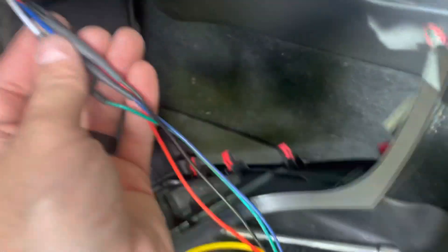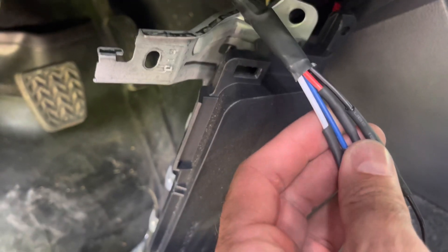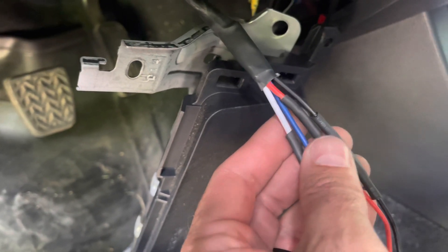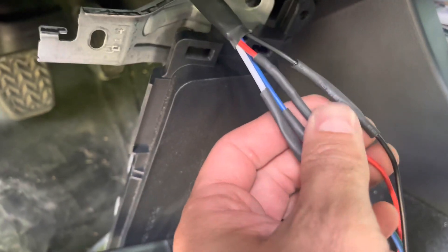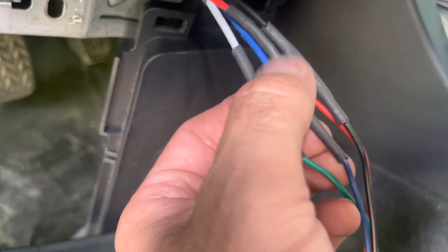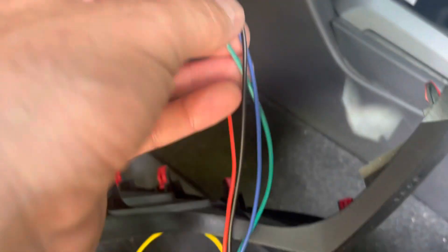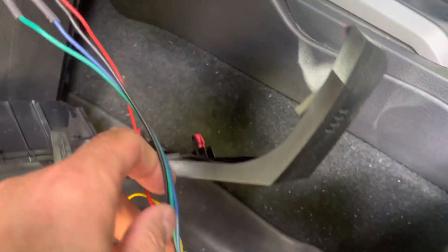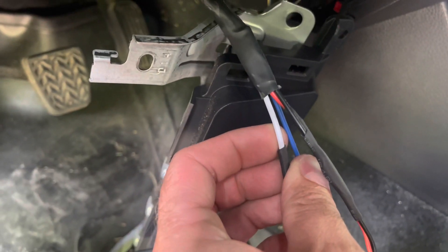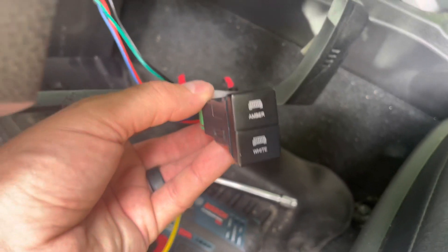For my Extreme LEDs light, this is the wiring coming from the relays that I have under the hood. The red is coming from the power to power the switch and your ground. I have my blue wire from the light bar wiring harness going to the blue wire on the switch, which goes to the white light. And then the white wire from the Extreme LEDs harness is connected to the green wire on the switch.